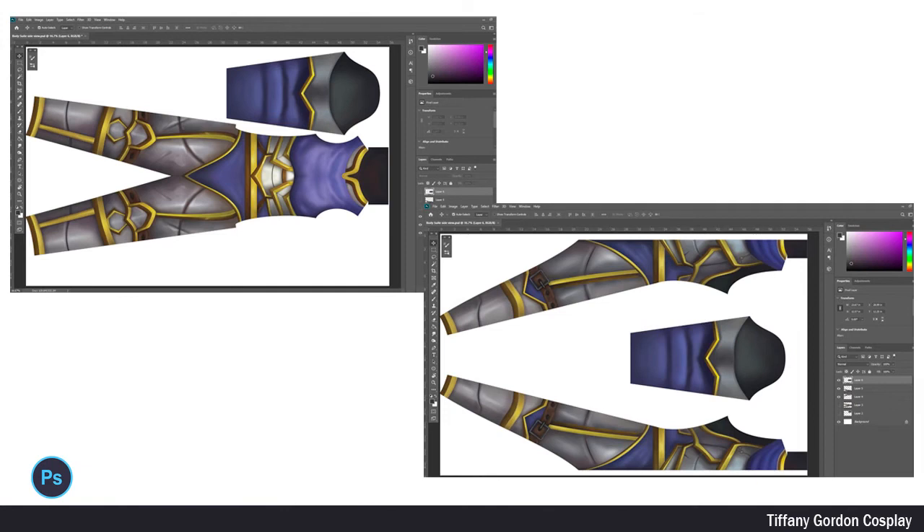If you are taller than five foot three, you will most likely have to separate your bodysuit into pants and a shirt that you will then have to sew together. If your image does not fit in the new file, it will not be printed. Once you're satisfied with how your pieces of fabric are positioned, save each piece individually as either a TIFF file, JPEG, PNG, or GIF.